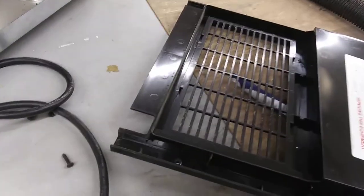First, on the back, there are four screws. You'll need a Phillips head screwdriver. Take those four out, and this panel is out of the way.